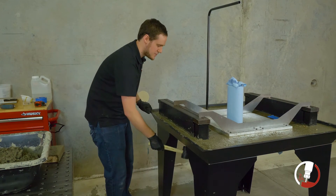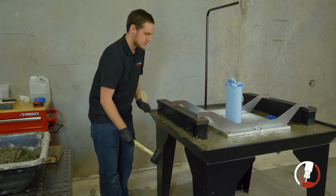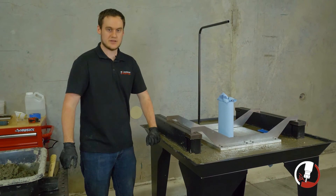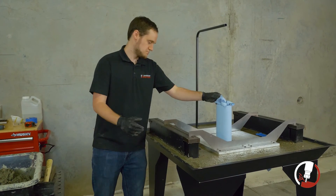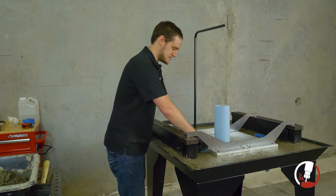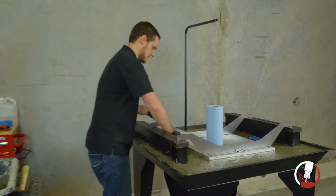Even after half an hour since pouring, water is still coming up — even from the new concrete just added. Just be patient with it, absorb the water that comes up, and it'll make sure your concrete is nice and strong later and your machine runs really well.